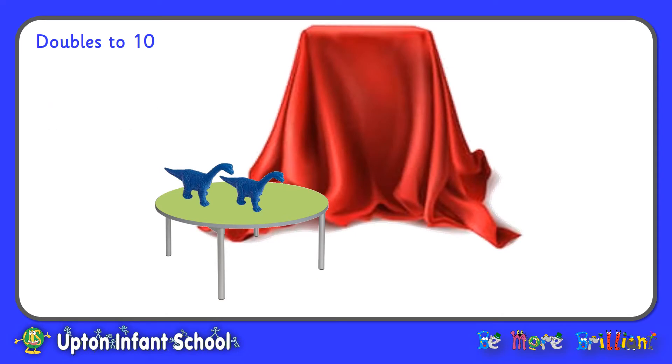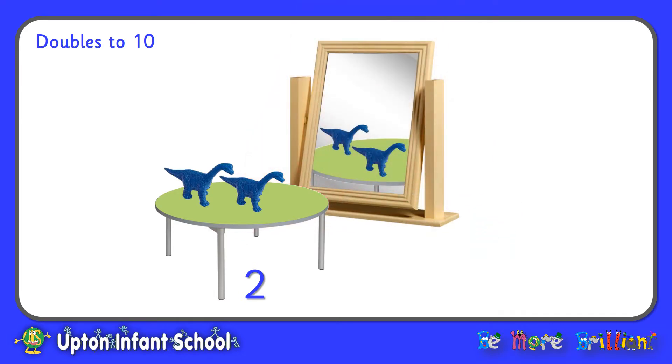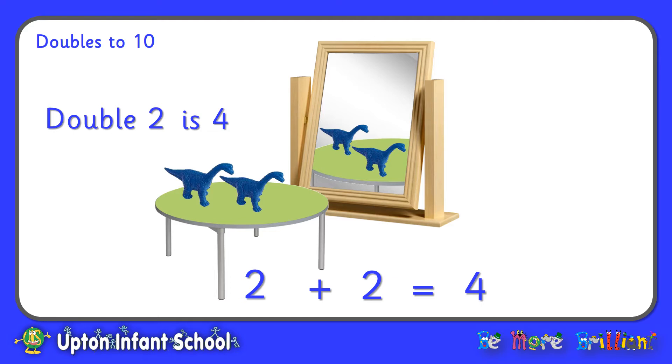Let's have a go with two dinosaurs. There's two dinosaurs on the table — how many do you think we will see reflected? That's right, there's two more in the magic mirror, so all together I can see four dinosaurs. Two add two makes four. Or I could say, double two is four.